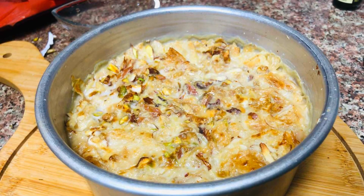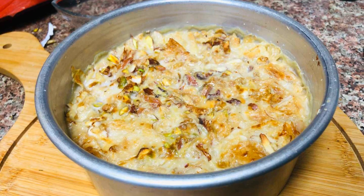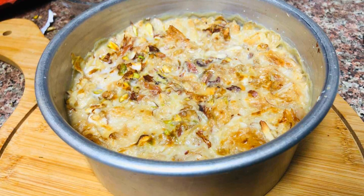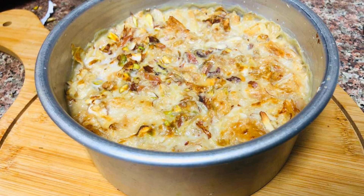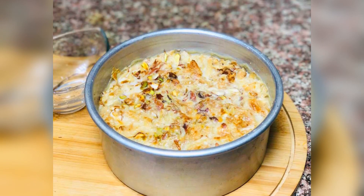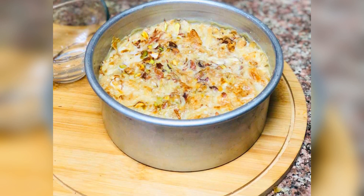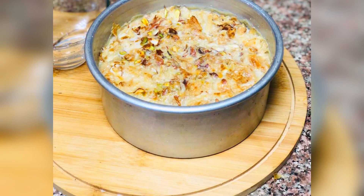We have ready pudding. The pudding is ready and is ready for the dessert.